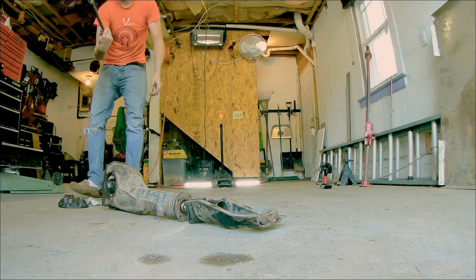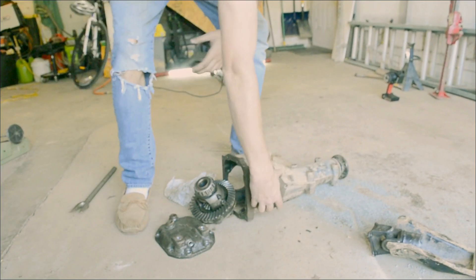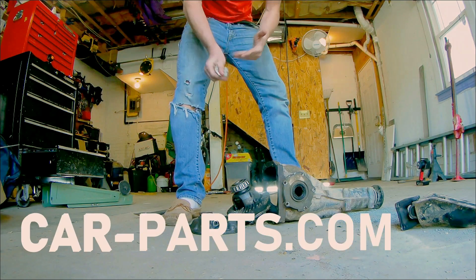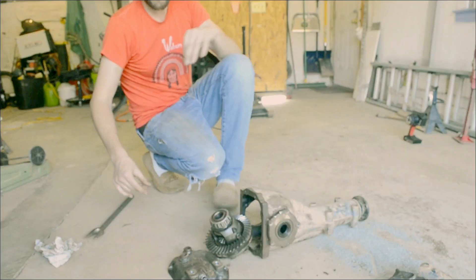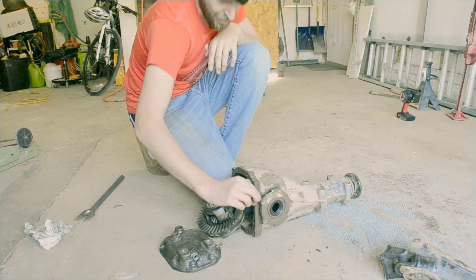Use a ball joint splitter and just get it in there and pop. You'll get this as a unit from the wrecker. If you look it up on carparts.com, it'll be listed under 'carrier' as the part grouping. So all this comes together as a unit and you swap it out as a unit — you don't even have to take the cover off the case. Definitely don't take these off because they have adjustment shims on them.